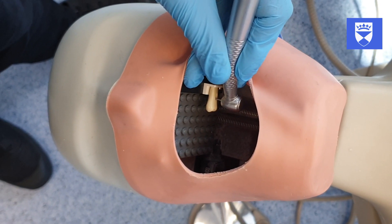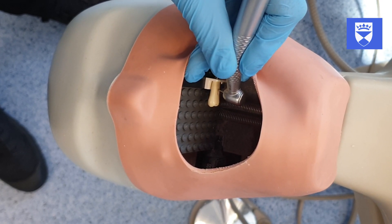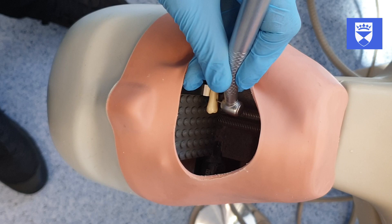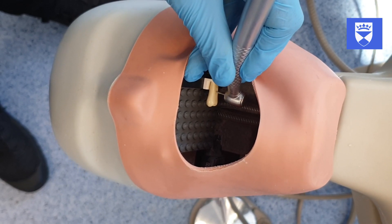It is just as easy to work in the anterior quadrants. The mounting system can easily be used extra orally on a tabletop or work surface.